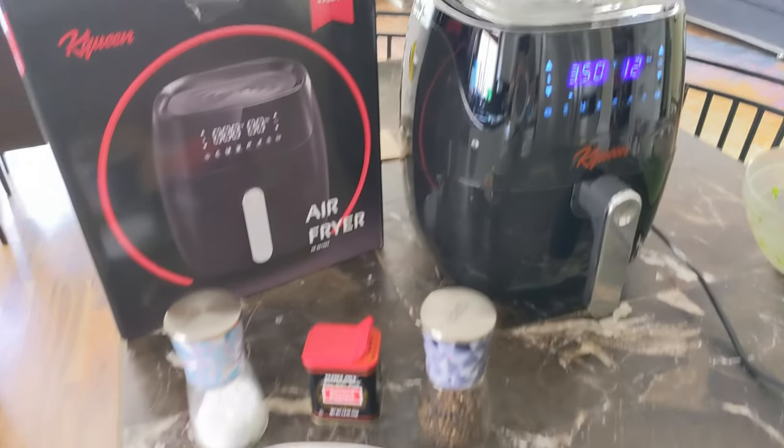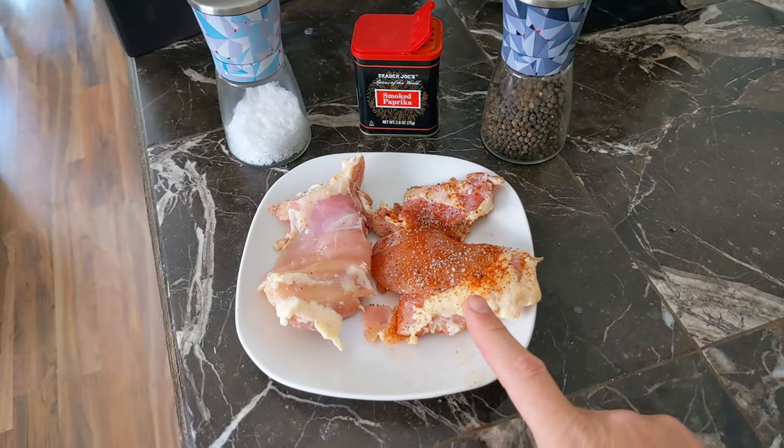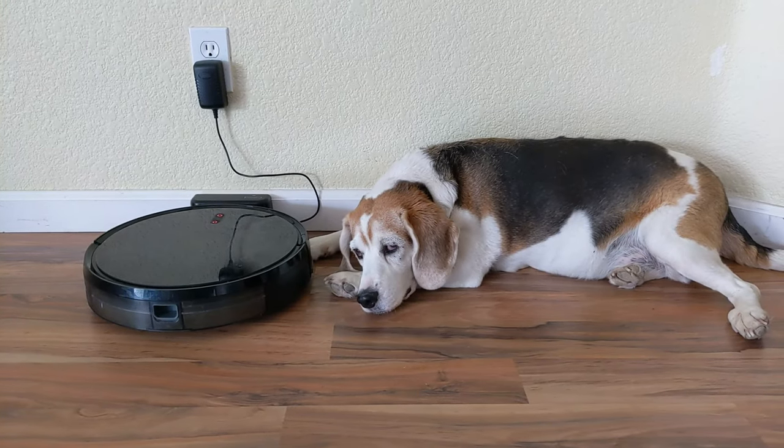While that is cooking, I prepared some chicken for me. This is my piece with spices on it. And that's my dog's piece.